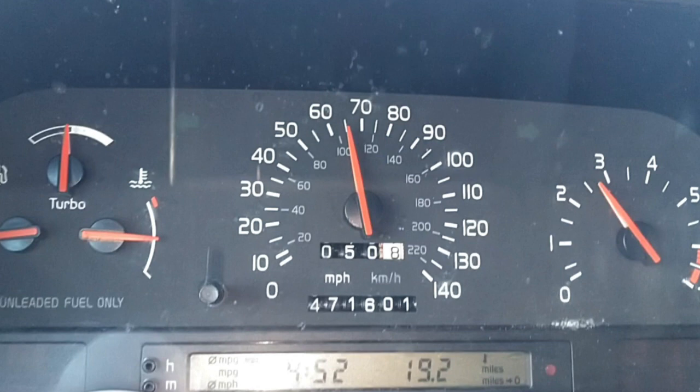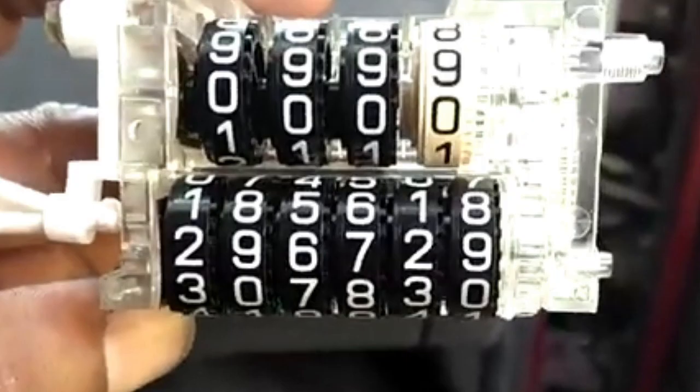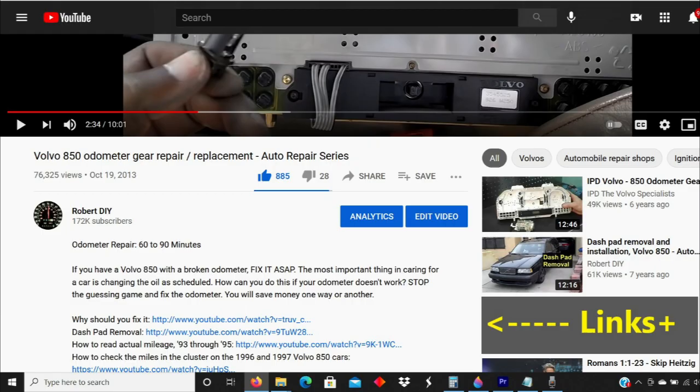Go ahead and replace those gears. You may or may not want to correct the mileage on your cluster. The mileage is stored in the cluster even if it's not counting on the display. If you want to check or correct the mileage, there are videos linked in the section below that show you how to do both. Also look in the description area for links to other videos and valuable information. Thanks for watching — let's get started.